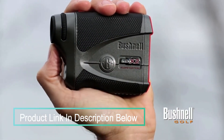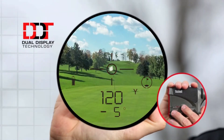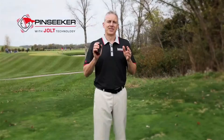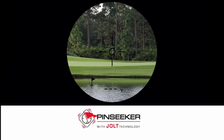In addition to the slope-switch technology, the Pro X2 is packed with key features. One of my favorites is dual display technology, which allows the golfer to choose between a bright red display and a crisp black display based on lighting conditions and user preference. Another incredible feature on the Pro X2 is Jolt Technology. This allows the user to confirm that they've acquired their target, giving them two vibrating pulses when the laser locks onto your flag. If you actually feel the laser vibrate in your hand, it gives you the confidence to know you've locked onto your target.